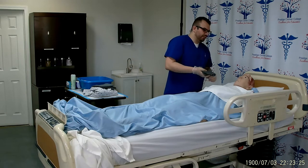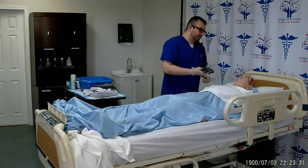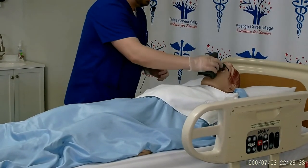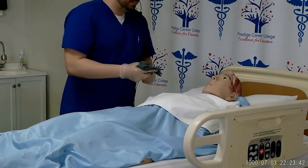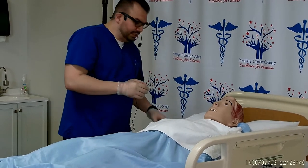We start off with the eyes, going from the inner aspect out. Imagine an imaginary line dividing the patient's face. Start with the eye furthest away from you — from center line out — then change your leaf. Center line out, change your leaf. Now go to the closer side: center of the eye out, center line out. Toss this away into the dirty linen.